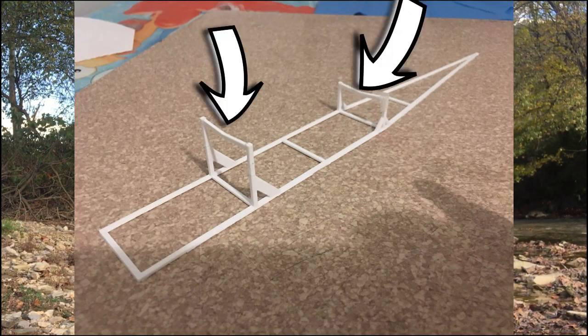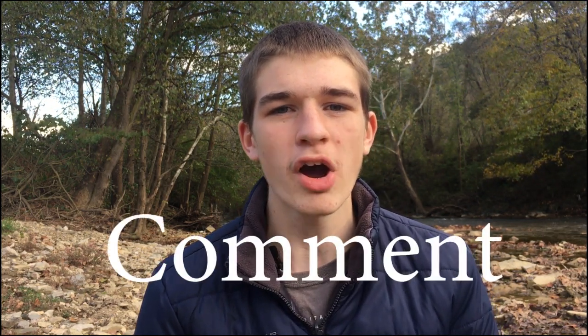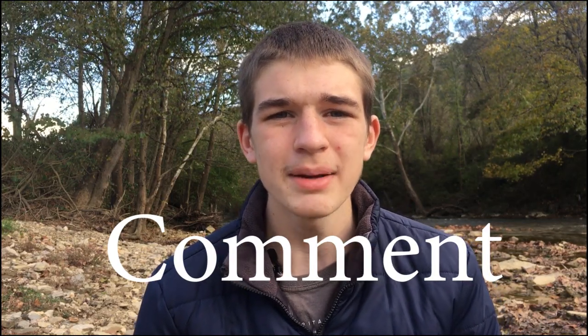I printed off the fuselage and the strut pieces and welded the wing to the fuselage. Next, I printed off the tail section and taped the hinges together for my control surfaces. If you guys need any extra help with taping it, just leave a comment down below and I will gladly help you out. I just wrapped the tape around it pretty much.